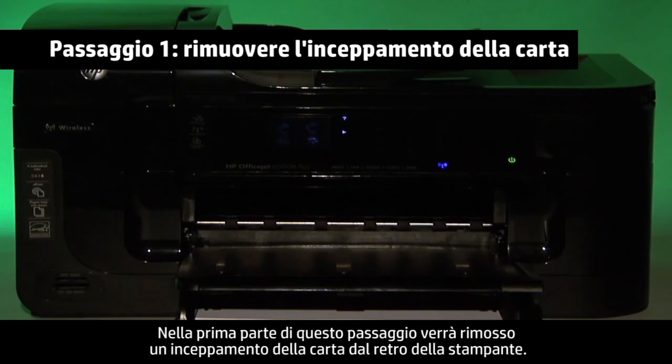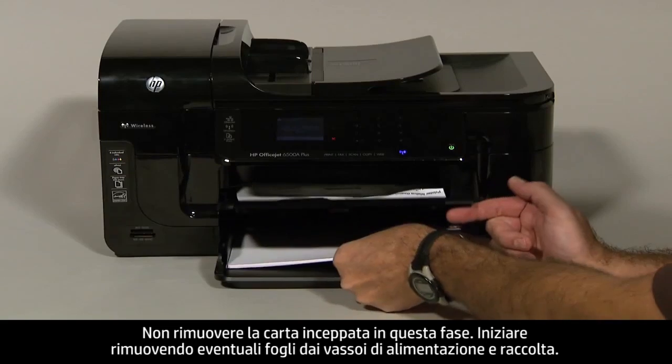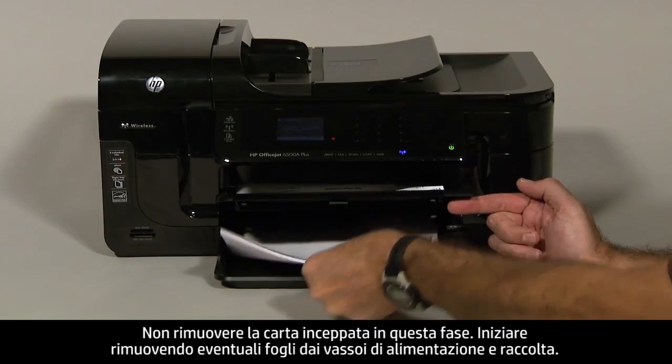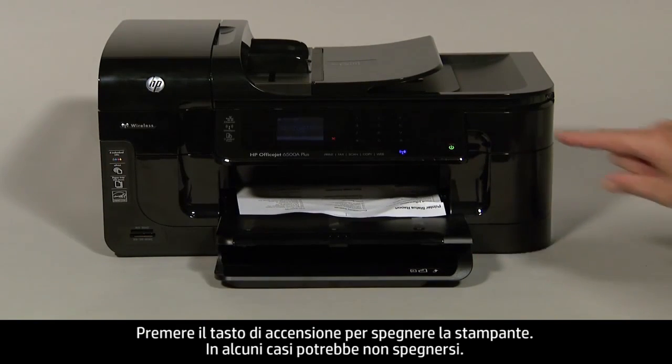In the first part of this step, we'll remove a paper jam from the back of the printer. Do not remove jammed paper at this time. Begin by removing any loose paper from the input or output tray. Press the power button to turn off the printer.